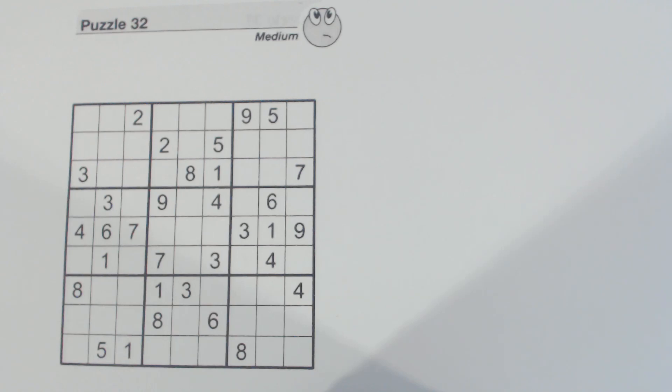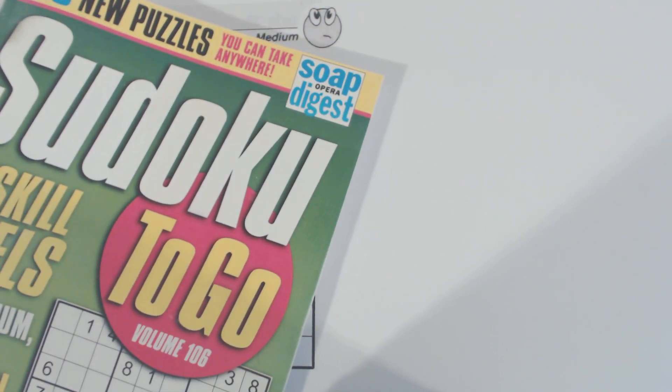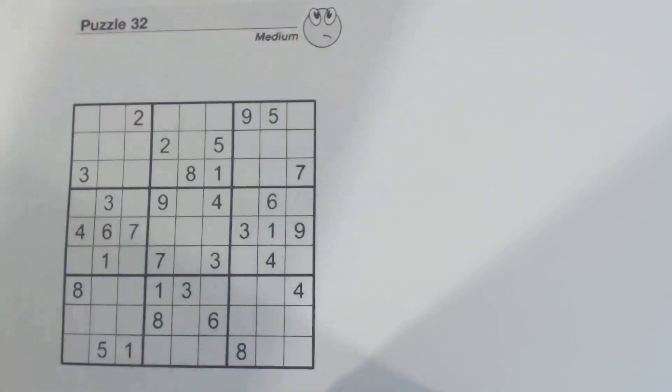Hello and welcome back. In this Sudoku Primer video, we're going to solve a medium puzzle from Sudoku2Go Volume 106 by Soap Opera Digest. We've already solved an easy puzzle from this volume, and after this video we'll solve a puzzle from the hard section and one from the diabolical section. Stay tuned for those.